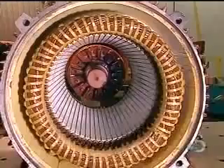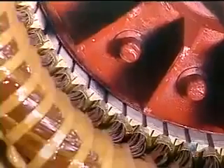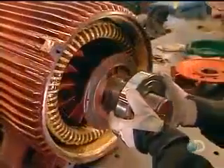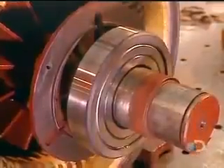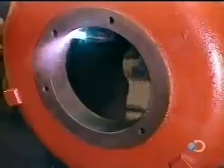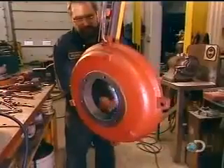They slowly slide the rotor into the stator, careful not to damage the stator coil. The rotor will turn on steel bearings. Workers heat these bearings to expand them so they'll install easily, then blow cold air to shrink them to a tight fit. The same process is used for the motor's back cover.